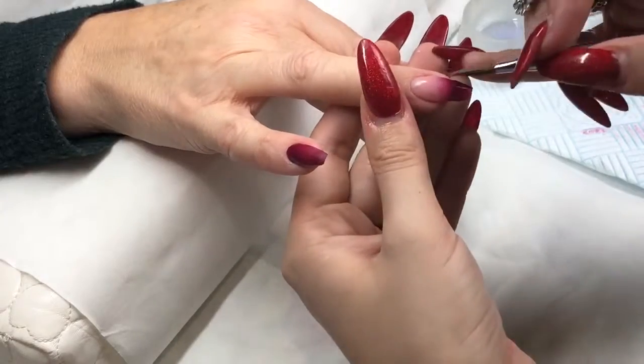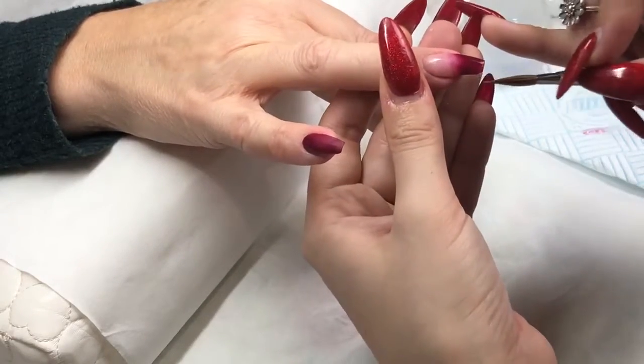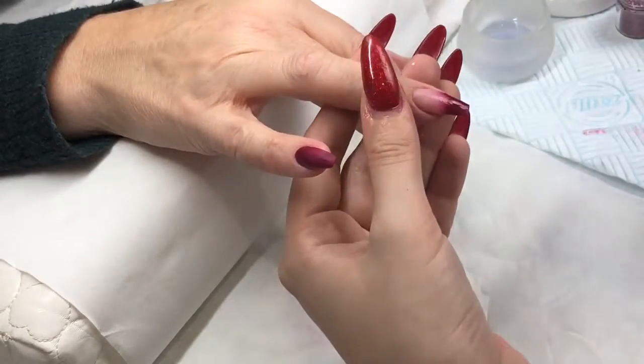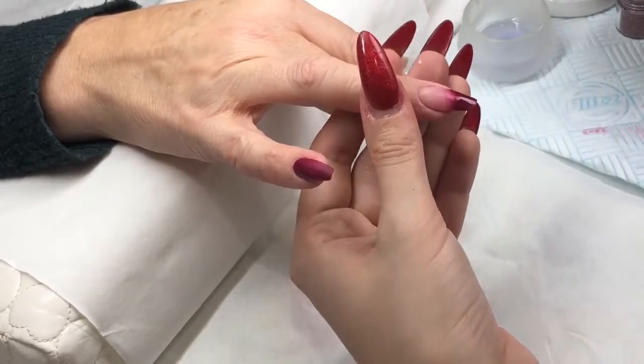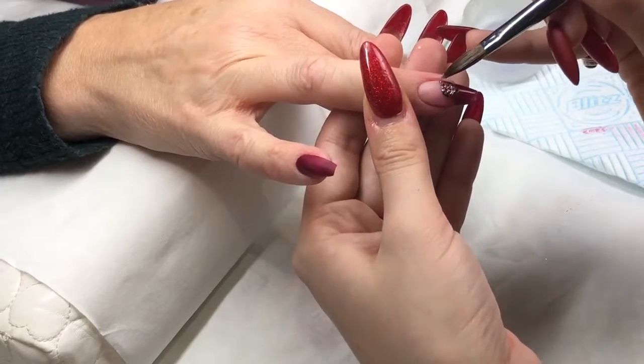On the baby finger I applied quite a sheer wash of Betty — it's a really pigmented color so you only need a thin layer. I will be going in with a chrome powder once I've capped in clear anyway, so you won't really see the underneath.